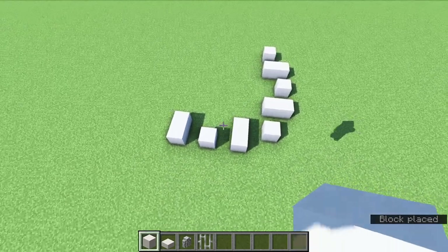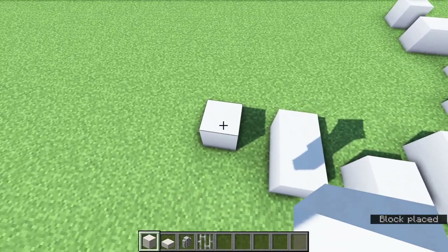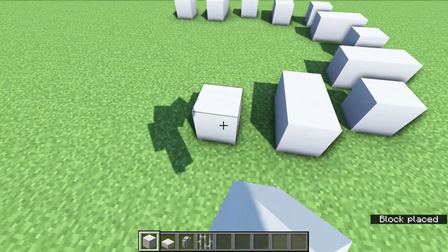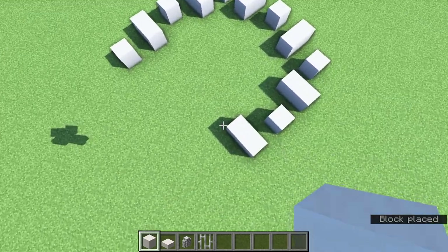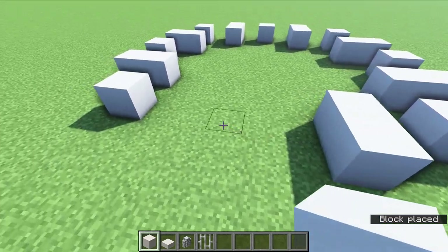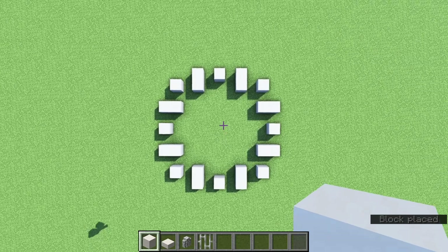You can kind of see the pattern of how this goes now. Then a one block gap, one more single quartz block, then come around and turn — one block gap, two quartz blocks, and then a one block gap and two. Then the last side to complete: one block gap, quartz block, another gap, two quartz blocks — two and one. This is how it looks from up above.